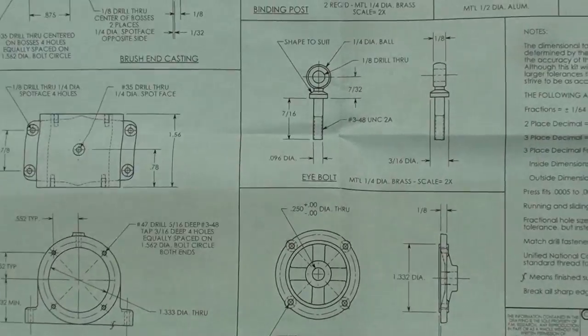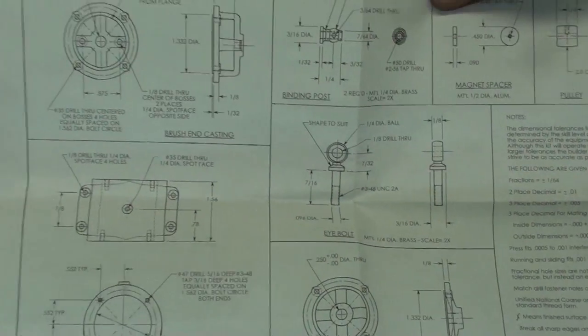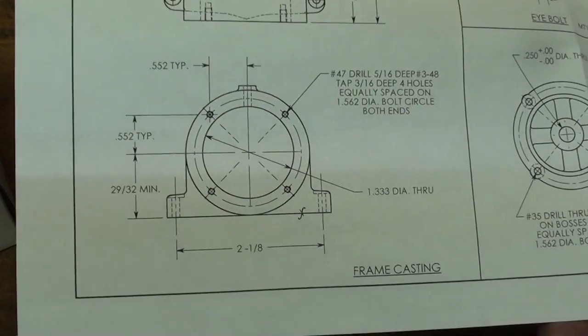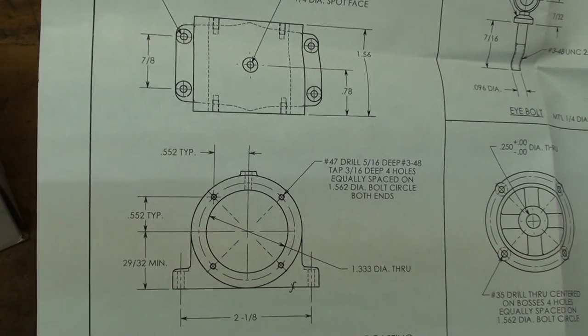And then these are the working measured drawings by PM Research. They have a website. Here's all of the dimensions, and I'm going to start with what they call the frame. So let's make some chips.